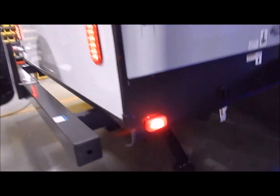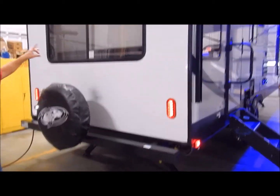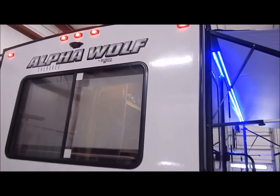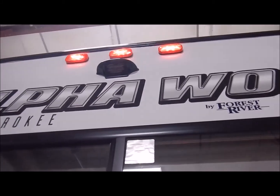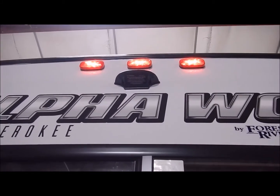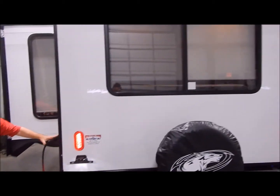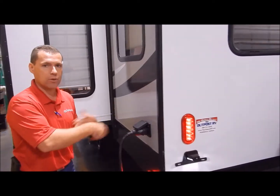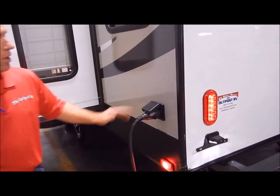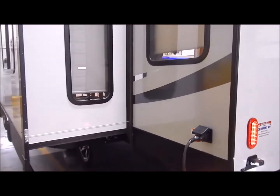Back here on your bumper we do have your spare tire mounted. You'll also notice a black bracket underneath the clearance light at the top — that is for a backup camera, so if you'd like to add a backup camera it is ready for that. You do have a 30-amp port right here. It does come with your detachable cord so you don't have a cord that you're pulling out and shoving back in, which is very convenient.